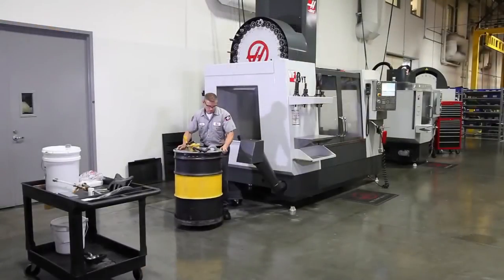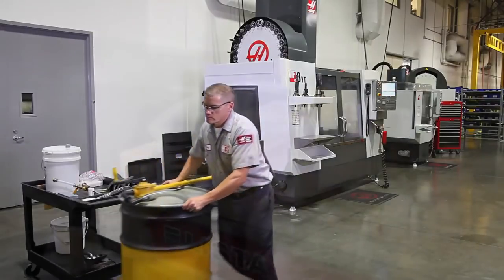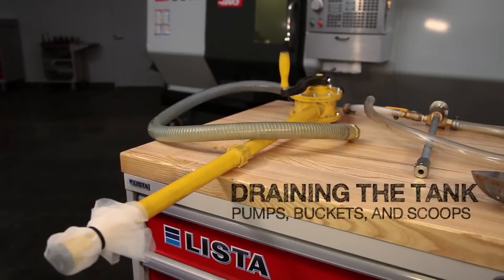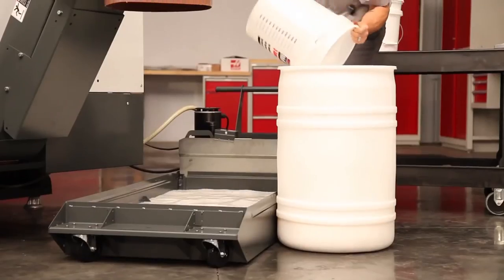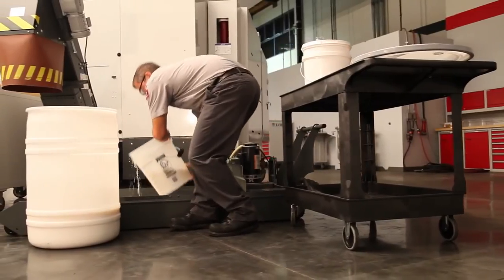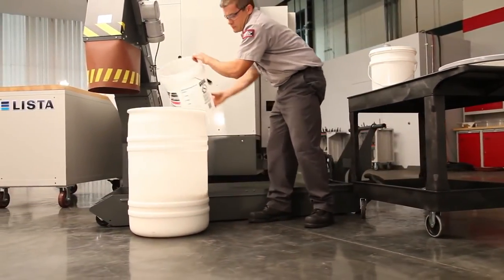If you properly maintain your coolant, all this headache should never be necessary. When you need to drain the coolant in your tank, there are a number of ways to do this. The most readily available method, of course, is to use a bucket to bail the old solution out. This starts off easy, but it's difficult to get all the coolant out once the level is down below about 30% full.